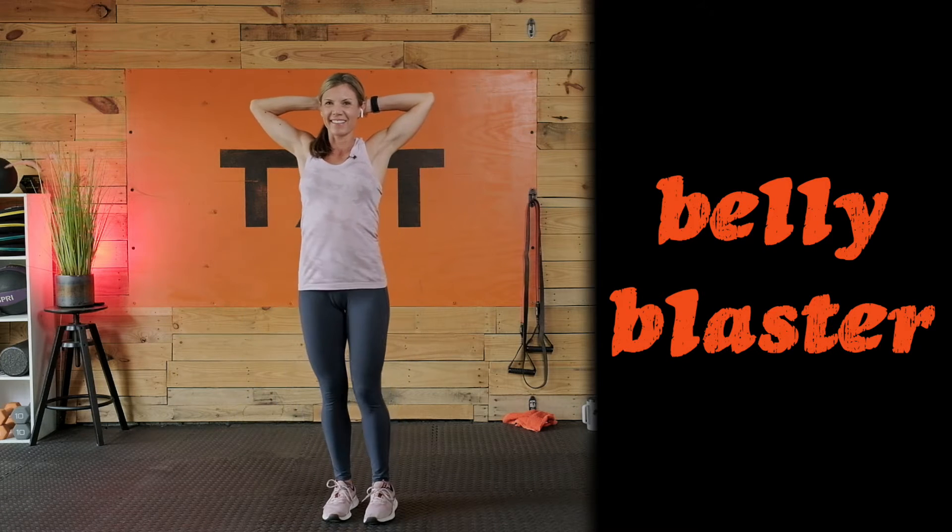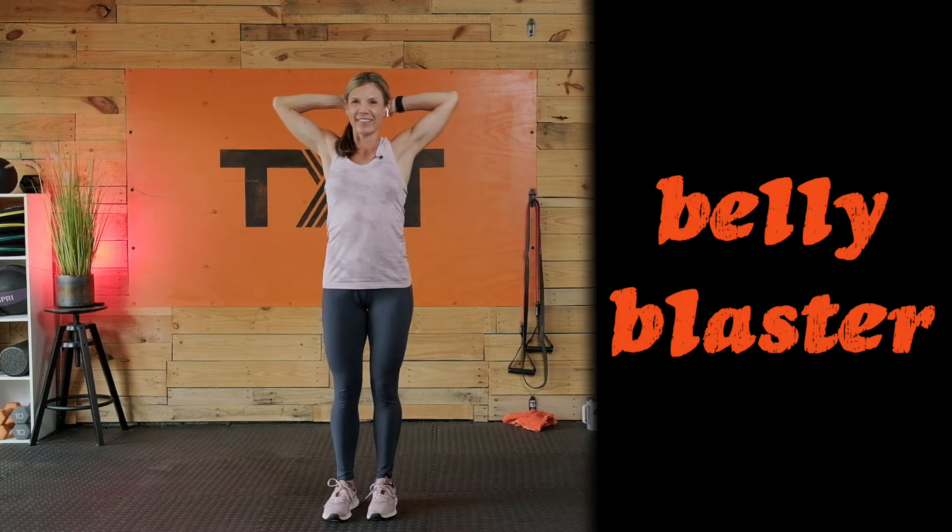Hello, Tatum here, and welcome back to day 7 of my 21-day summer bootcamp challenge. It's time to blast that belly.